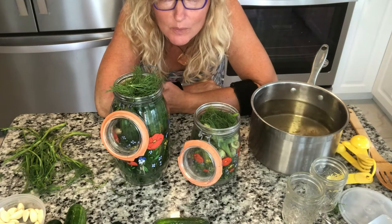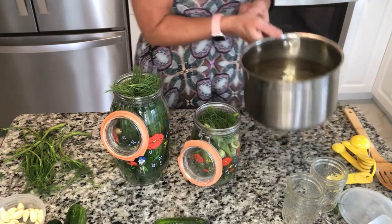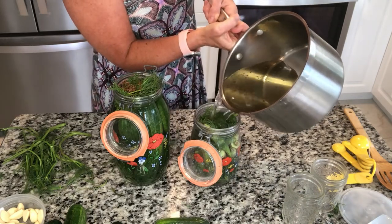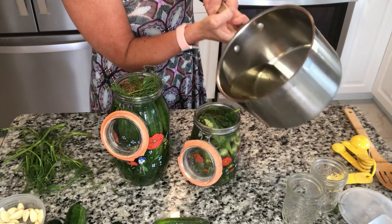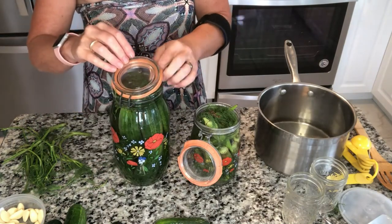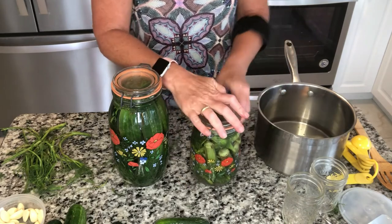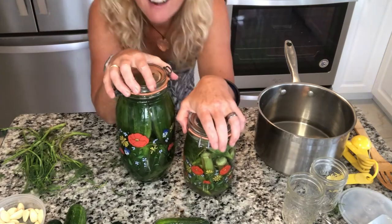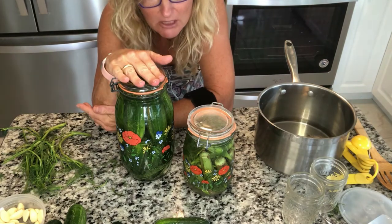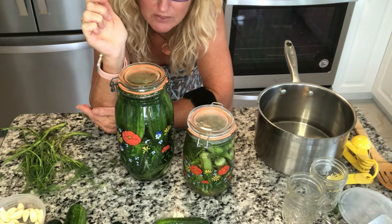We are now ready to pour our brine mixture, which is just above room temperature — definitely not hot. I have a little brine left over, no big deal. Make sure all the vegetables are submerged and get the liquid up to the top. If you have a sunny windowsill these would be great sitting in the sun. It's a cloudy day today, so I'll have them in my windowsill and put them out in the sun tomorrow.